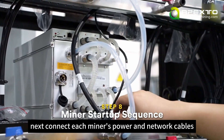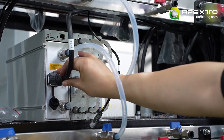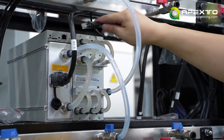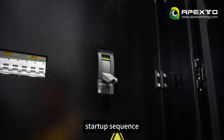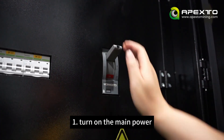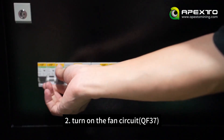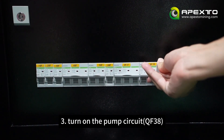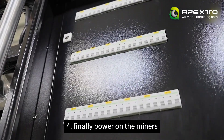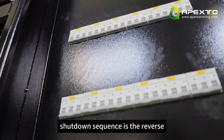Next, connect each miner's power and network cables. Startup sequence: turn on the main power, then turn on the fan circuit, then turn on the pump circuit, and finally power on the miners. The shutdown sequence is the reverse.